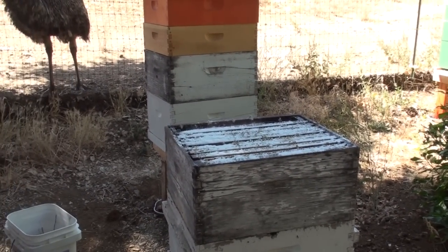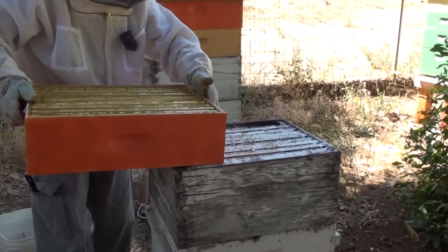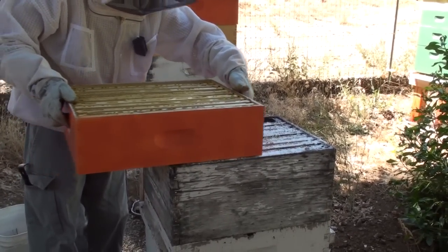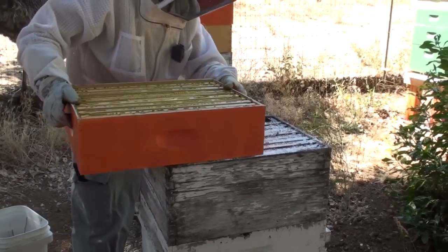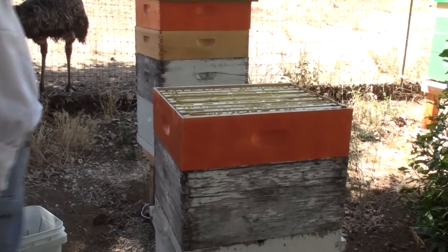All right, we'll just put things back in order as I had them. I think what I'll do, which I neglected to do on that last one, is shake from the top as well here. I don't think it could hurt.